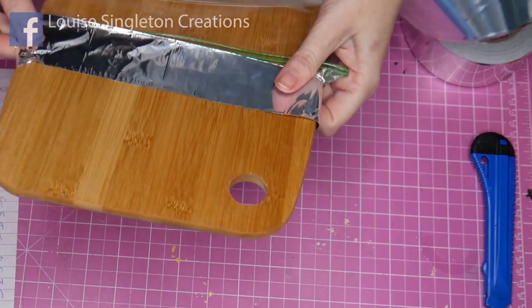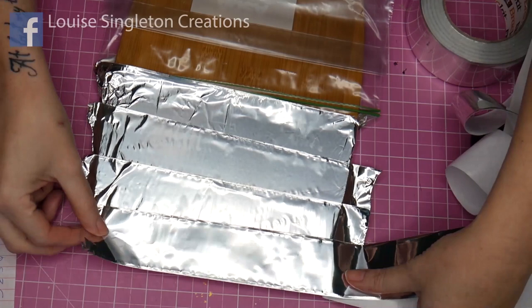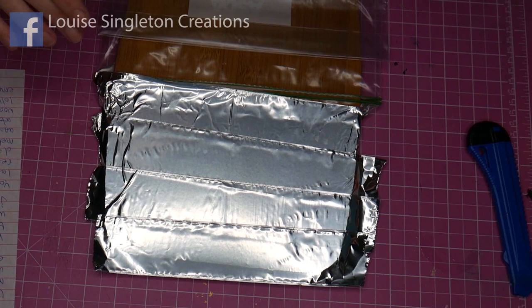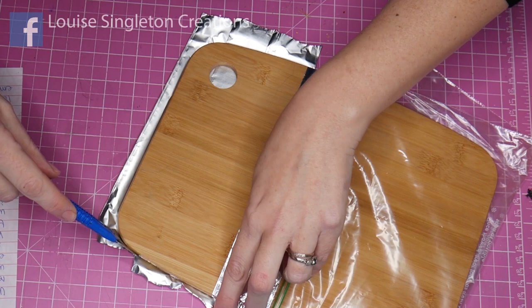I think any good job is a well-prepared job — it's all in the preparation. You save yourself so much time if you take a lot of time and effort at this stage in masking the back. It really does save time with your clear-up at the end. Smooth it down at the back on the edges with a lolly stick just to make sure it's really pressed down firmly, and then cut off the excess with the craft knife.